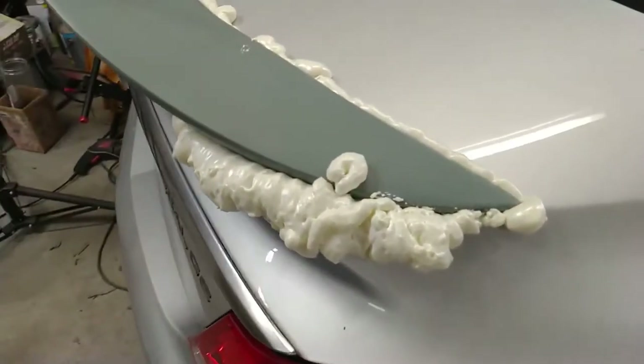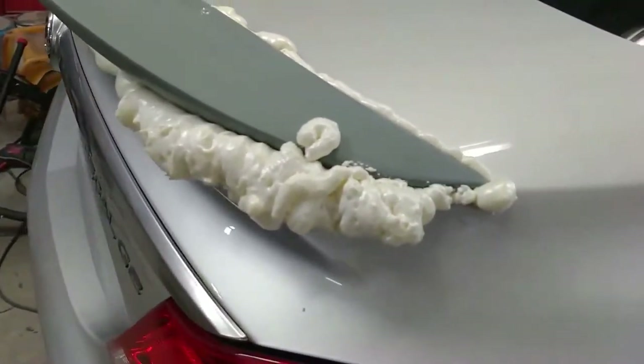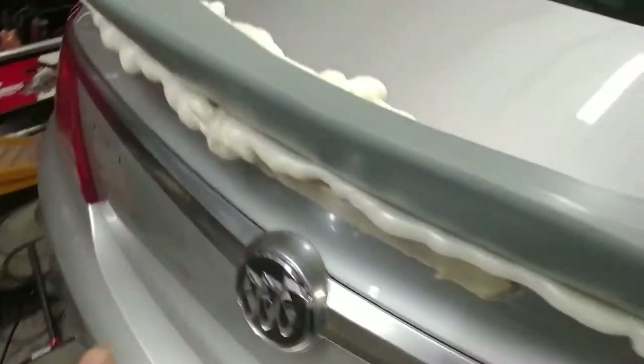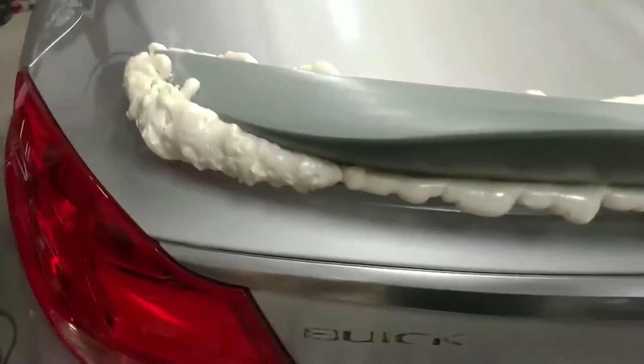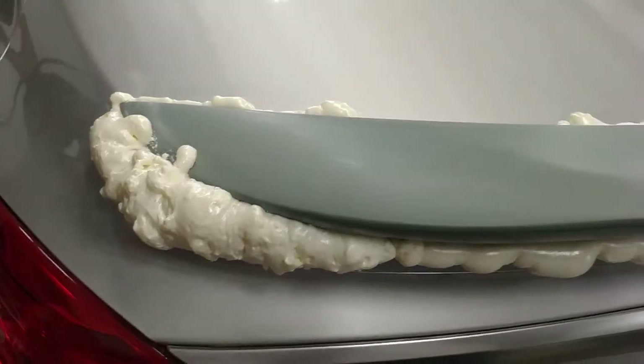I used some spray film to fill in the gaps all the way around. We're going to trim all this back. Once we get the trim back, we'll start our fiberglass process.